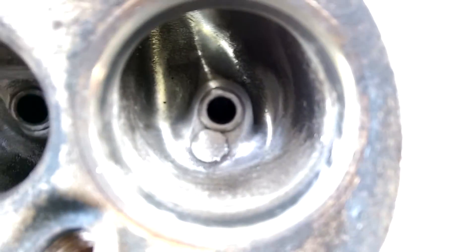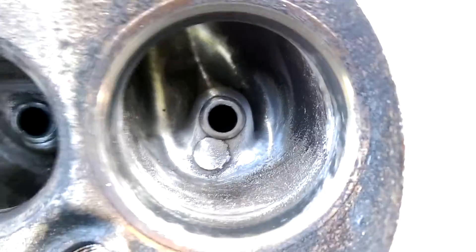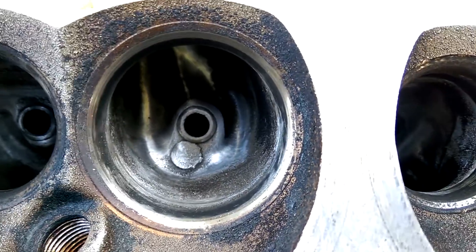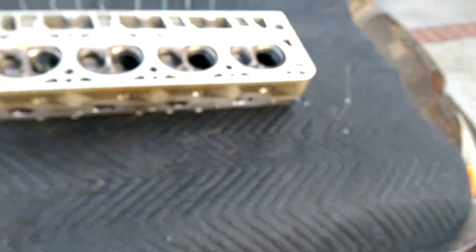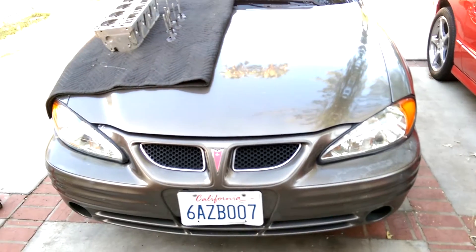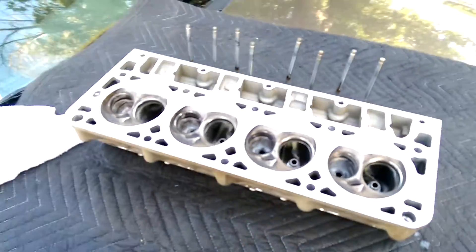I would like any suggestions or tips from anyone who's done these heads. Is there anything I should be looking for? Did I take enough off? I didn't want to go too crazy on this. I usually work with Grand Am engines — the 3400s — but any pointers on these heads would be cool.